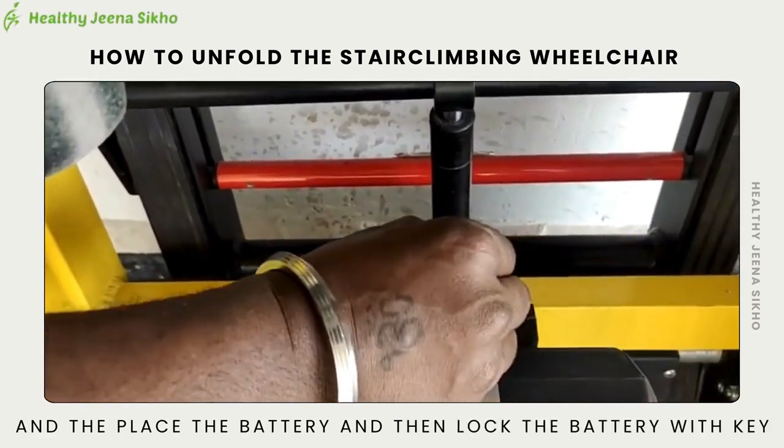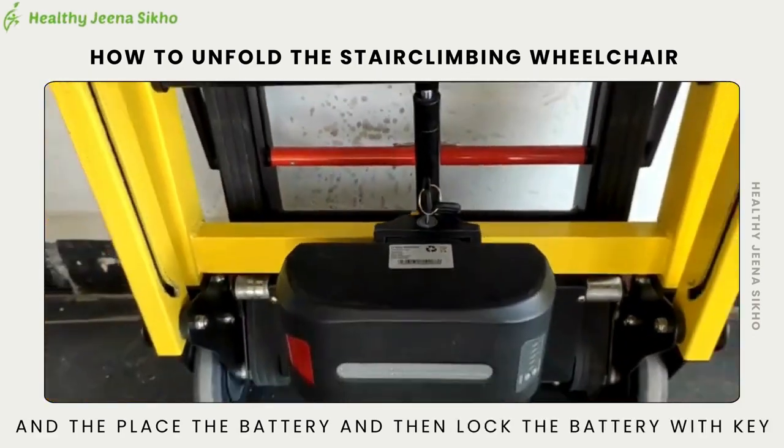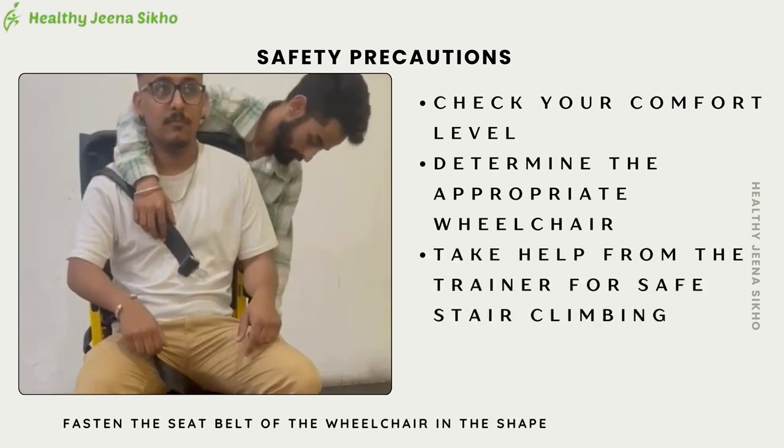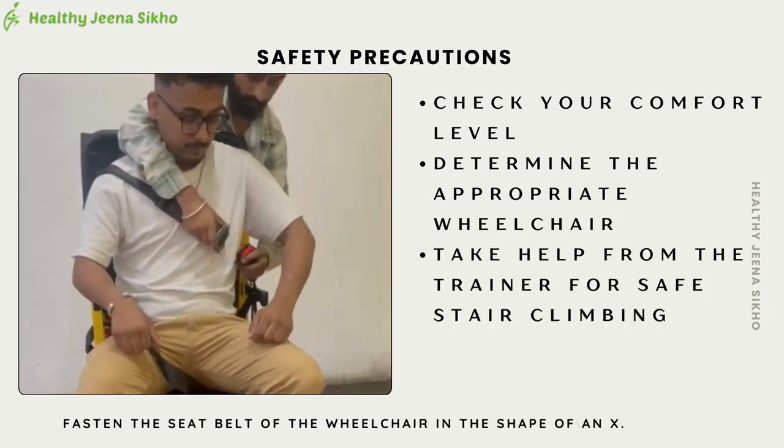Place the battery and then lock the battery with the key. Fasten the seat belt of the wheelchair in the shape of an X.